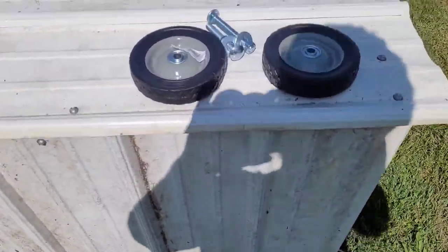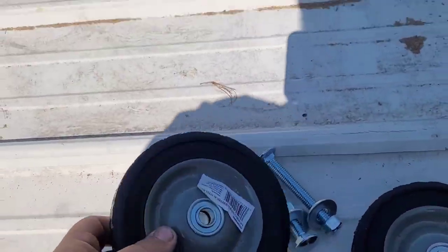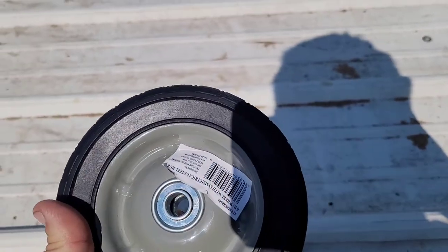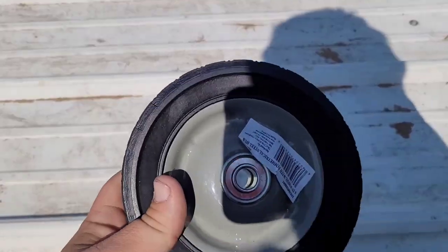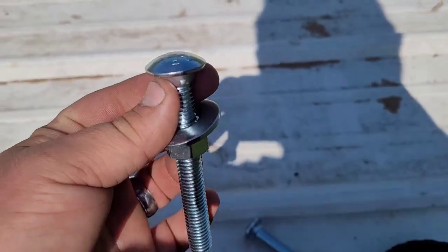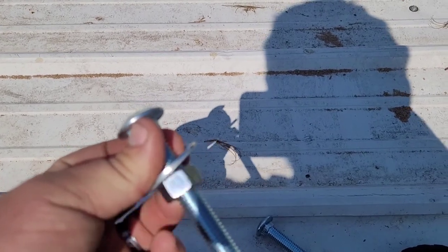I went to Tractor Supply this morning and I picked up two wheels. They've got bearings. Should have got a little bigger ones but I cheaped out. Got two carriage bolts, a nut and a washer.